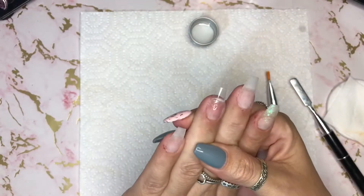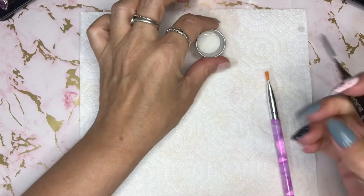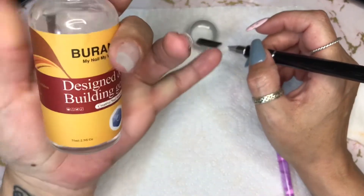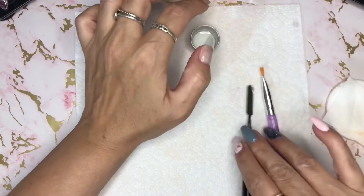I've got a tip on and filed, prep done, and a base coat on. I've tipped out some alcohol — it says it's a slip solution, the one I got with the set, but it's not, it's just 100% isopropyl alcohol.